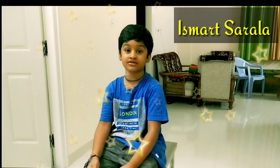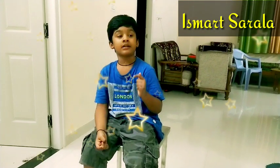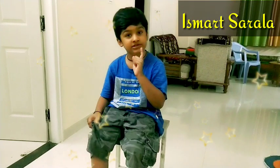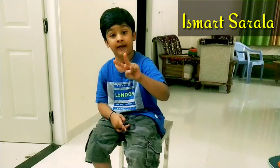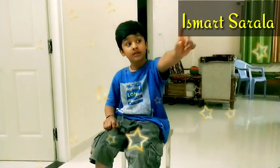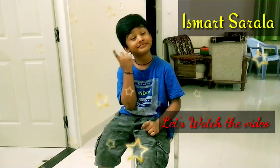Hello friends, welcome to my channel Smart Support. Please subscribe to my channel. This is my channel — I am going to put it in the pan. Let's watch the video.